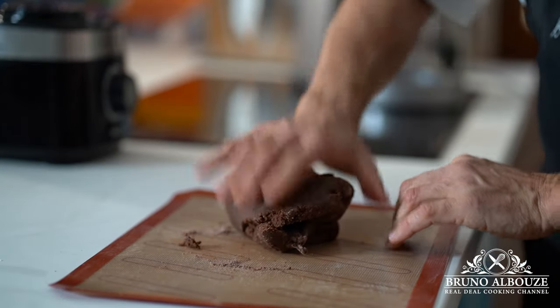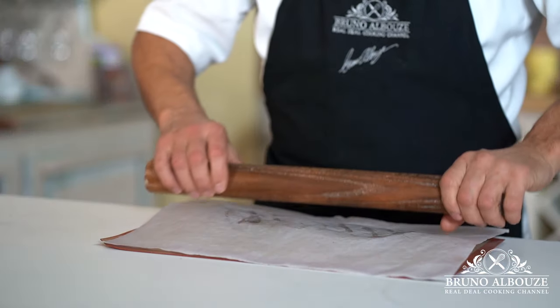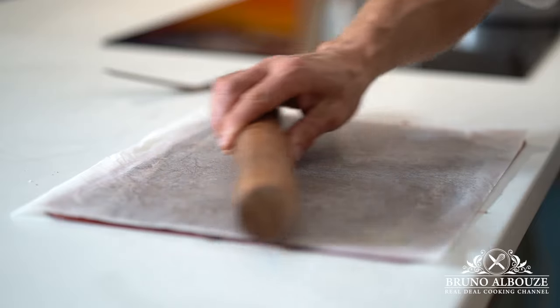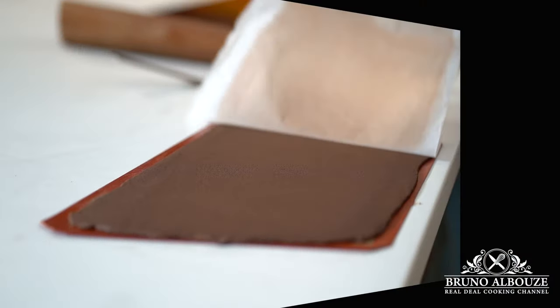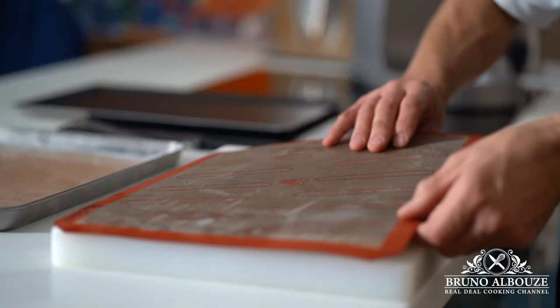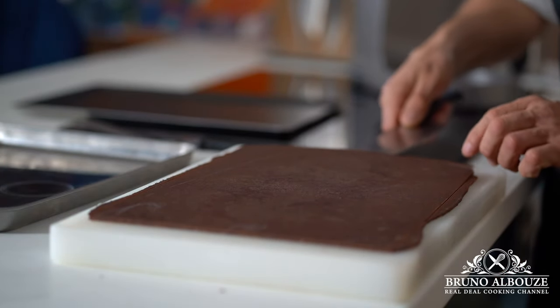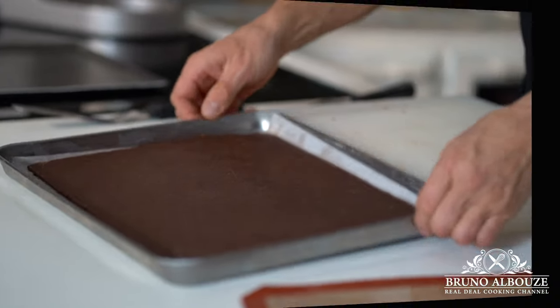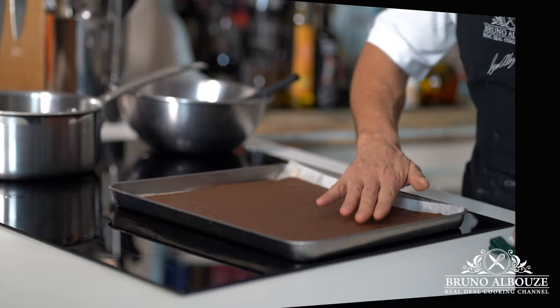Make sure it will fit inside your half sheet tray and put the pastry in the freezer to harden — it's going to be easier to square it off. Then pop in the oven at 330 degrees Fahrenheit, 160 Celsius, and bake for about 15 minutes. If using a conventional oven, increase the temperature to 350 degrees Fahrenheit, 180 Celsius.